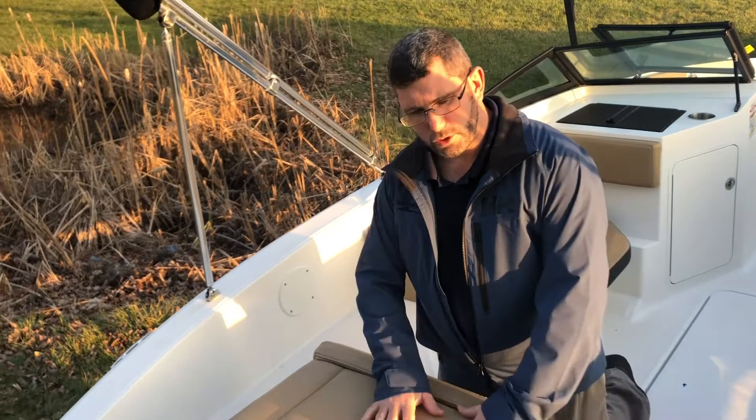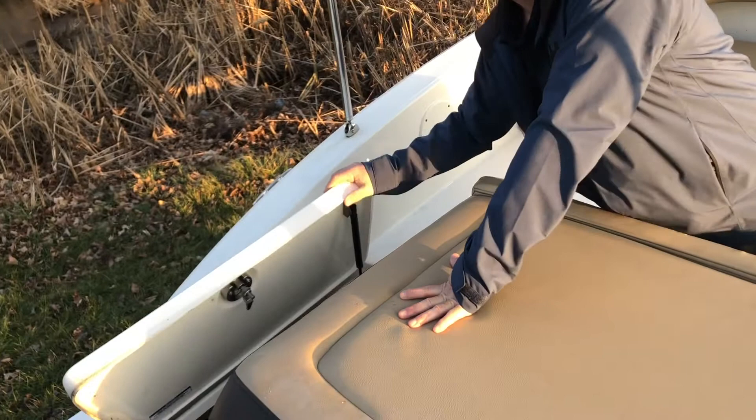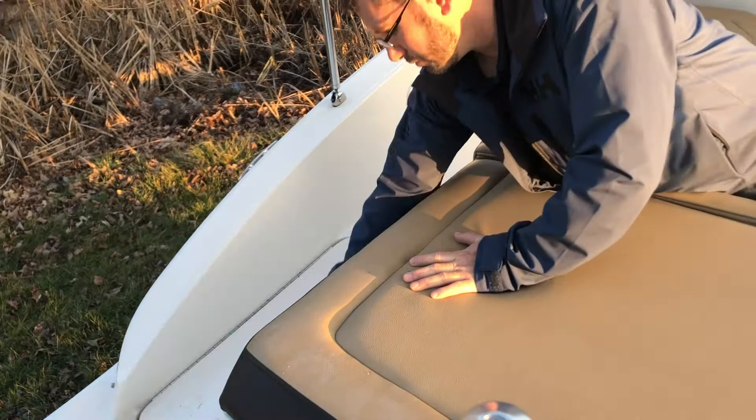I am up inside the boat now. We have a large sun pad across the back of the boat. On the port side walkthrough over here, there is a hatch. The battery is stored in here. There is a spot for a cooler. The battery switch is also in there — a single battery switch.